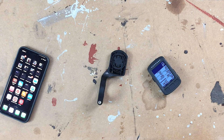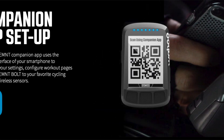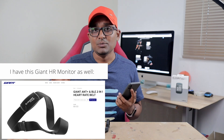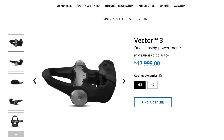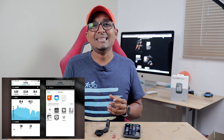I've got my Elemnt Bolt paired to my iPhone here, and the pairing process is brilliant — it just takes a few seconds. All you have to do is scan a little icon on your Bolt and both devices are paired up and ready to go. I have a Giant ANT+ Bluetooth cadence and speed sensor connected, which I use for indoor riding. I've also got the Garmin Vector 3 pedal pair connected, which worked perfectly on this unit — not a single issue.